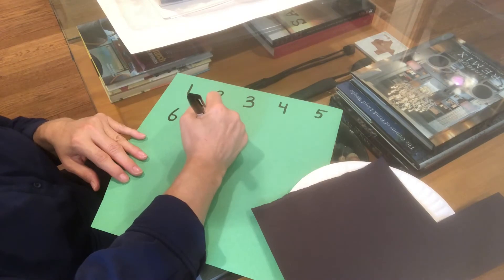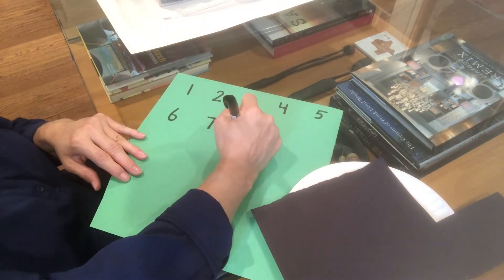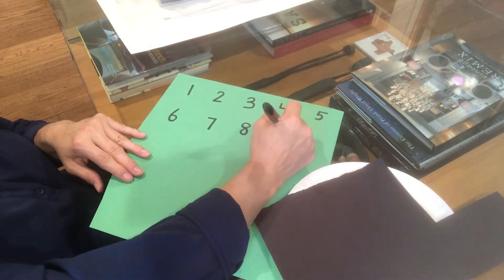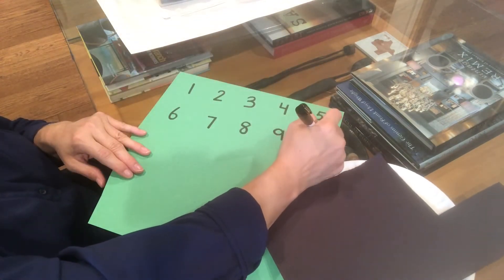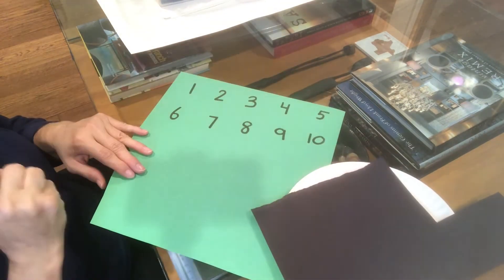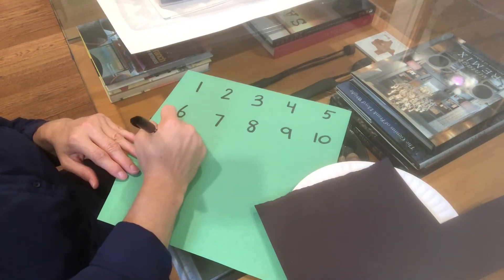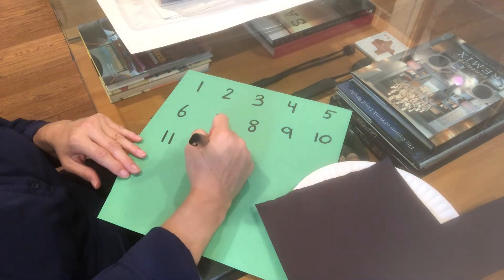...seven, eight, nine, ten, eleven, twelve. We are limited in space with our plate, so we don't want to have huge numbers. If this is overwhelming to your child, you can draw a circle and have them write their number inside the circle so it's not too big.